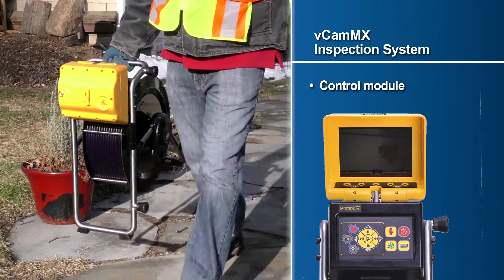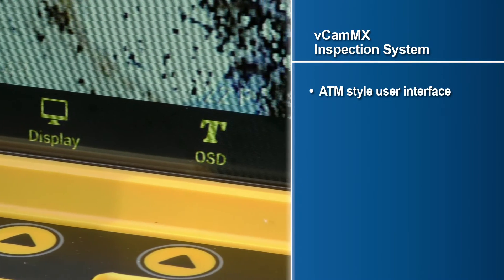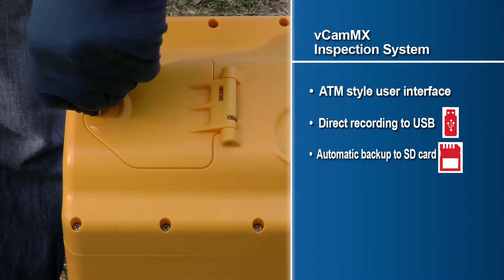At the heart of the system is the easy-to-use VCAM-MX control module, which features an ATM-style user interface and direct recording to a USB drive with automatic backups to an SD card.